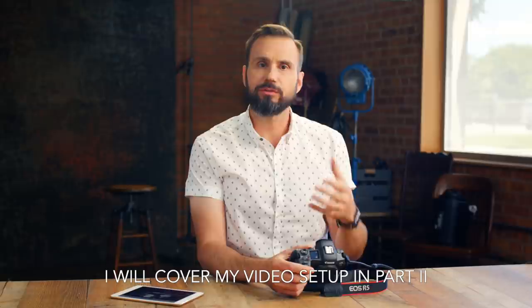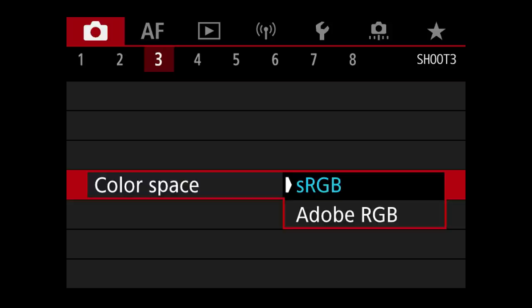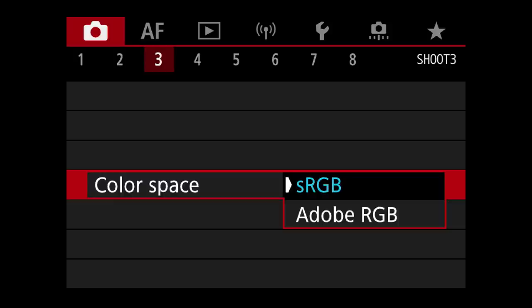I always set the color space in my cameras to sRGB. The reason is Adobe RGB is a color space that's great for printing, but it looks pretty bad on the web. I like to have things ready to go for the internet because almost all of our clients are going to use our pictures online. If a client like a graphic designer or ad agency requests a TIFF file in Adobe RGB, I will convert and give them that.